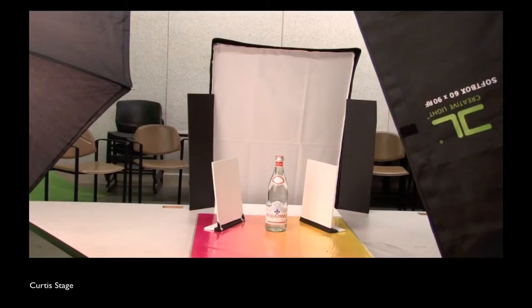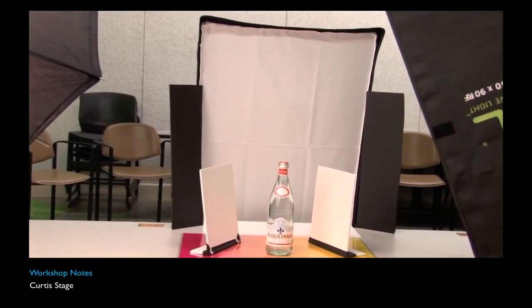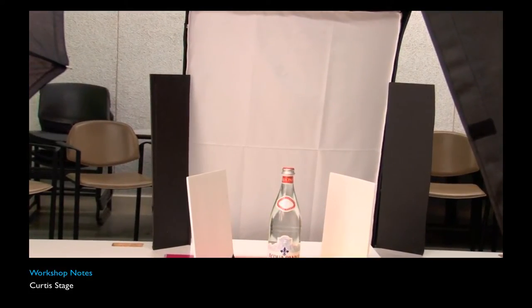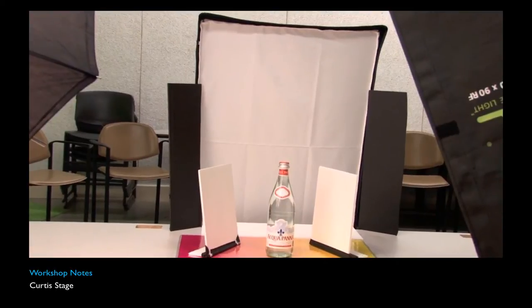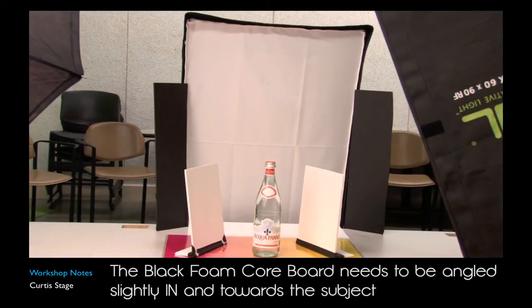The softbox in the back is positioned flat so it becomes a kind of white wall in the back. You'll notice — I'll zoom in a little bit — there are some creases on that softbox. Don't worry about that; none of those creases are going to show up in the photo. The flash will be so bright that the creases will just drown out. On either side of that softbox in the back there are two black foam core pieces. Those are our flags and they're going to help define the edge of the bottle.